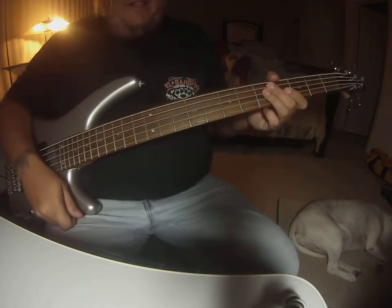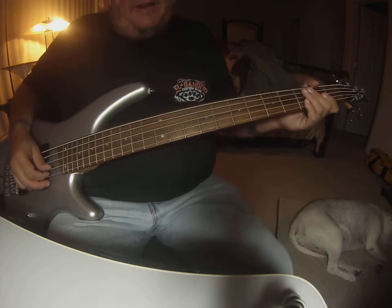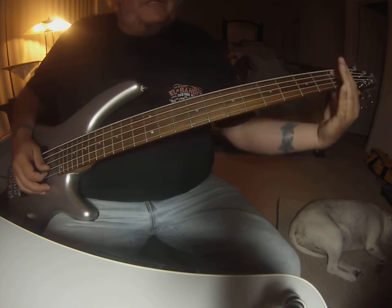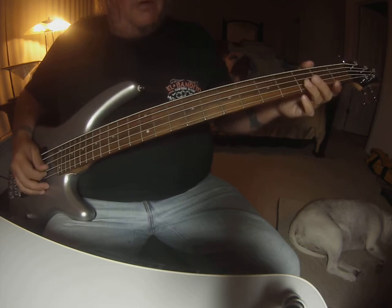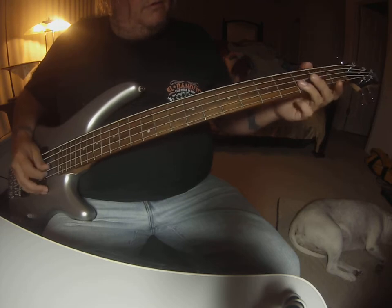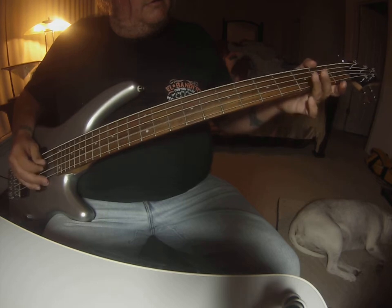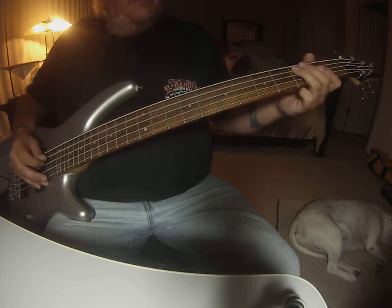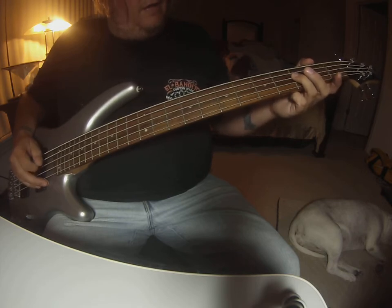Again, it seems like a lot but there's really not much changing there. That break part does the same thing every time — you just land differently. It starts up on the D string, third fret. It's almost all third frets and open, except for the last note which is going to be first fret on the E. So it's: third, open on the D — D string third, open — third, open, third, open, and back to the third.